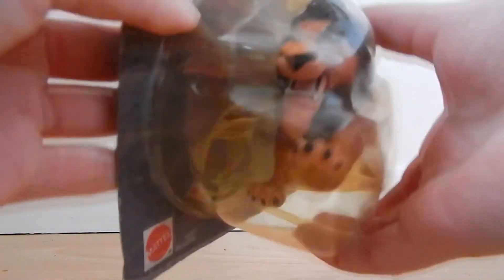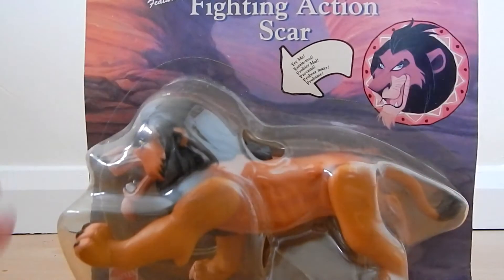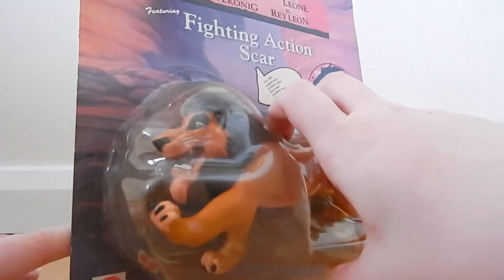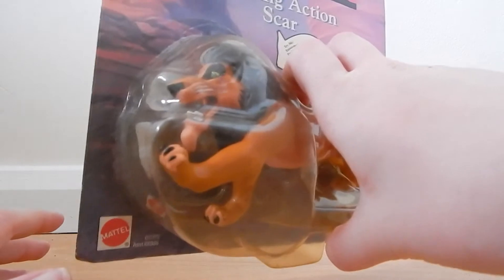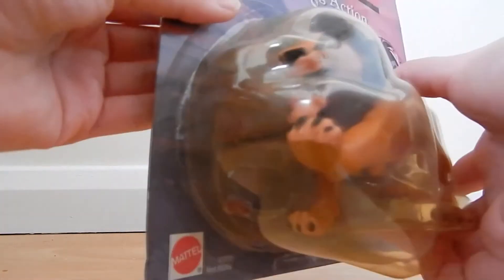If you want to look at the box, it fades really easily. This box isn't in the best condition — it's gone a bit faded and yellowy and stuff. I really do like the Scar though.